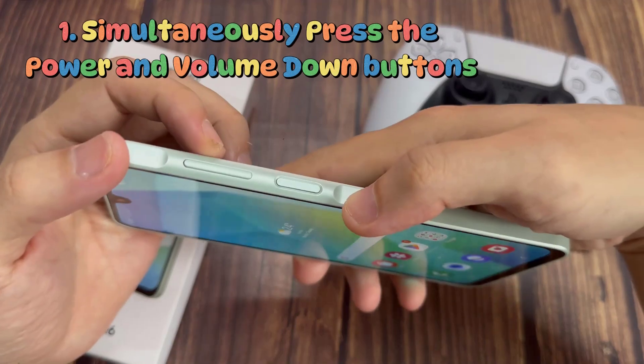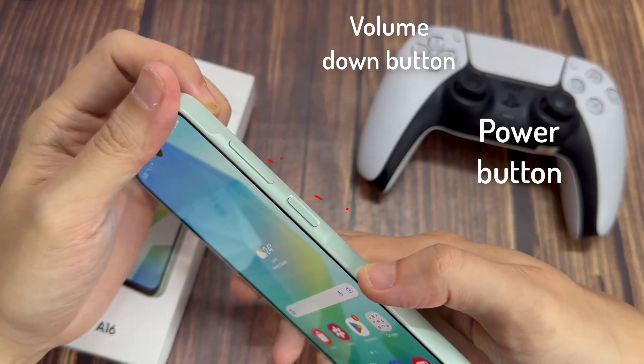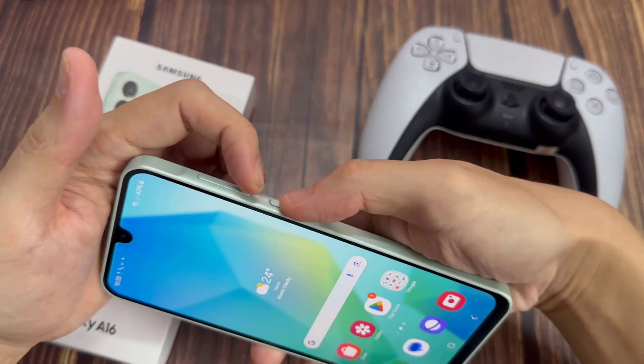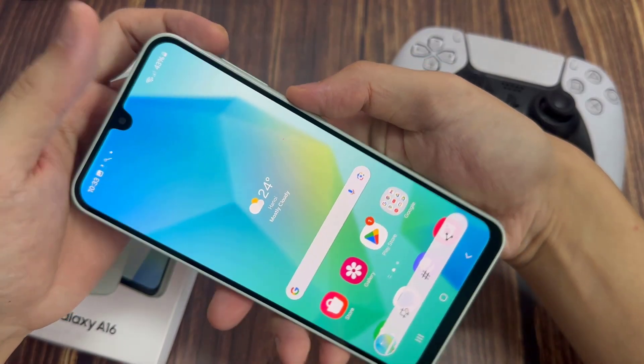Method 1. Simultaneously press the power and volume down buttons on the right side of the phone. At the same time, hold down both buttons until the display indicates that a screenshot has been captured. Some smartphones indicate the successful capture of a screenshot by flashing a white screen.